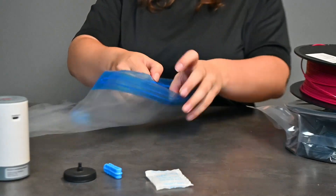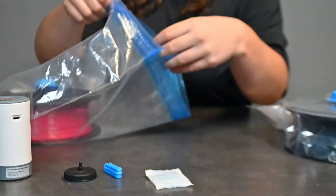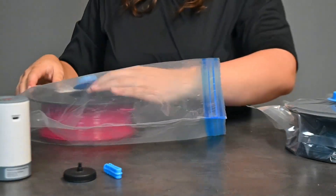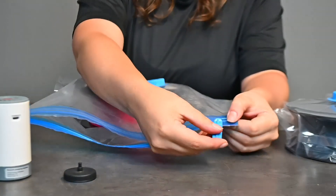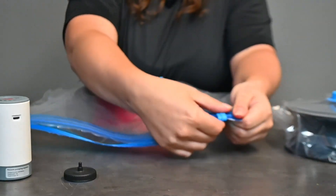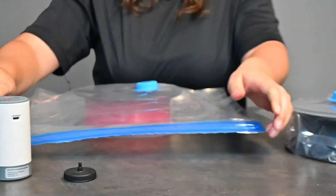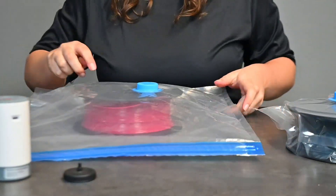Simply open up the bag, place your filament inside, and add your desiccant bag to keep out all the extra moisture. Use your clip, put it on the bag and seal it. Make sure your bag is properly sealed so no extra air can get in.